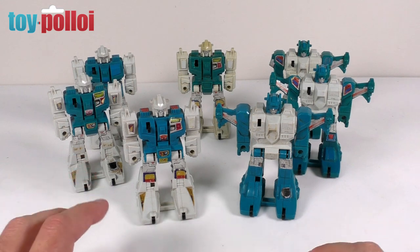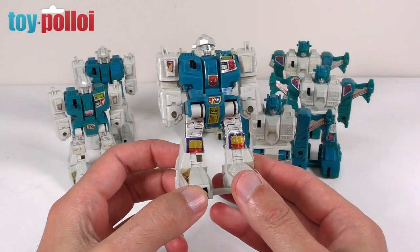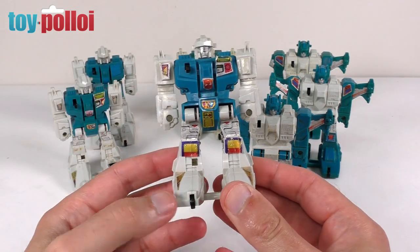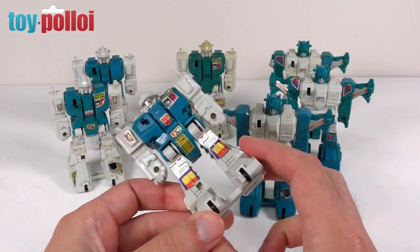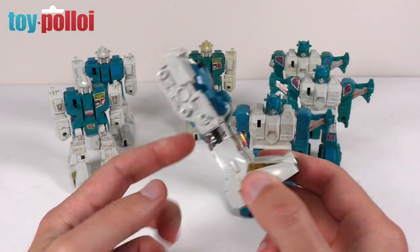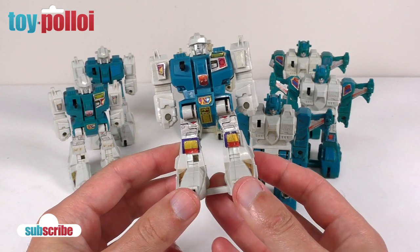I have had a lifelong love of the figure Twin Twist. I think it was one of the earliest figures I remember really coveting and wanting to have as a child. I never actually managed to get one, but a friend of mine at the time did have this figure and I always thought it was fantastic. Now it's not the most amazing of Transformers because it doesn't do a great deal of transformation.